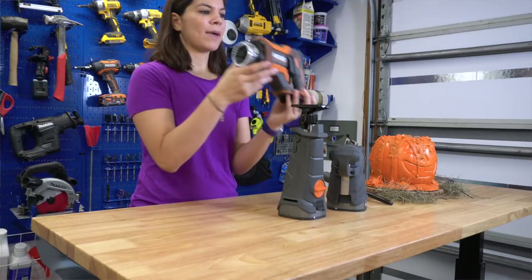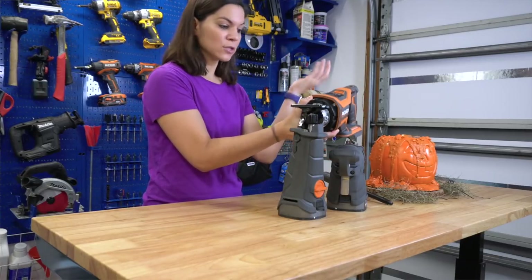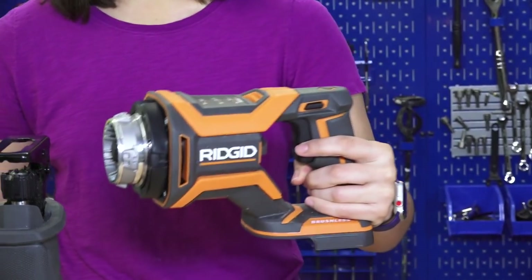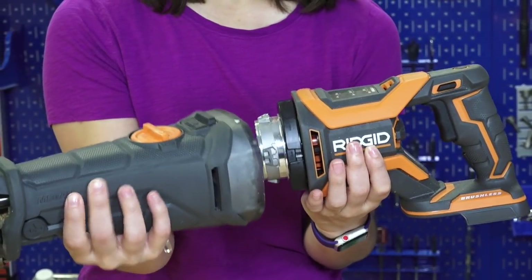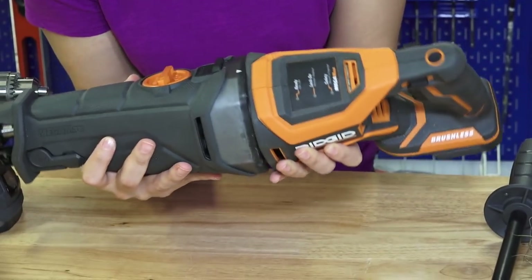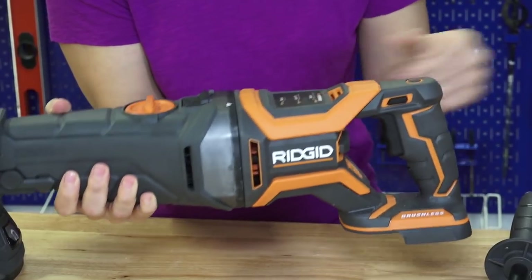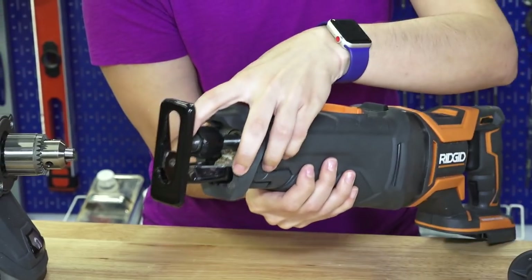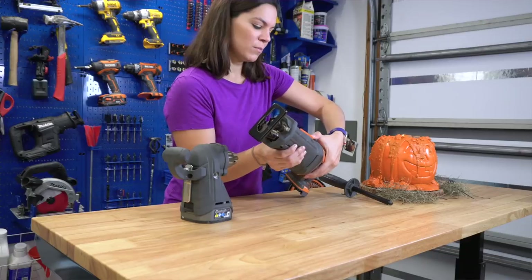This right here is the power base and by itself it doesn't do anything, but when you attach the different heads it will adjust and work for those heads. This is the reciprocating saw head. I'm going to put that on first — I line up the arrows and just click it on. It's nice and strong and attached. Then I put the reciprocating saw blade in and put my battery in, and I'm ready to go.